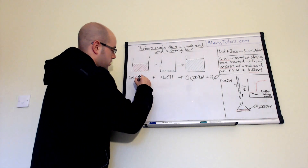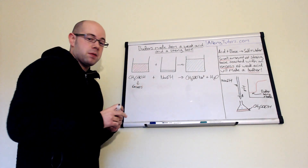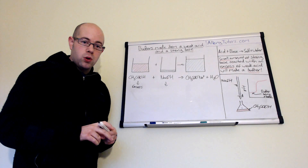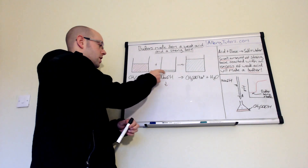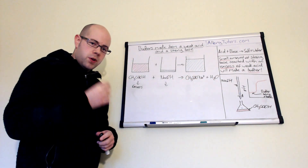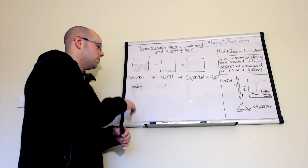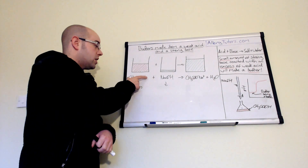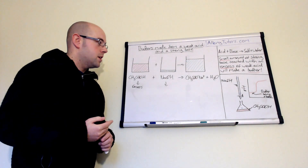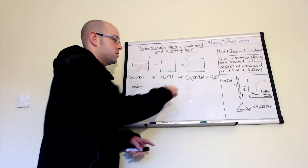We have an excess amount of acid — a large volume of acid — and our sodium hydroxide is in a small quantity. What happens is the sodium hydroxide reacts with the ethanoic acid and forms a salt. But if you only have a small amount of sodium hydroxide, it will only react with a portion of your ethanoic acid, so you'll still have quite a few ethanoic acid molecules left over that are unreacted. All of the sodium hydroxide will have reacted to form your salt.